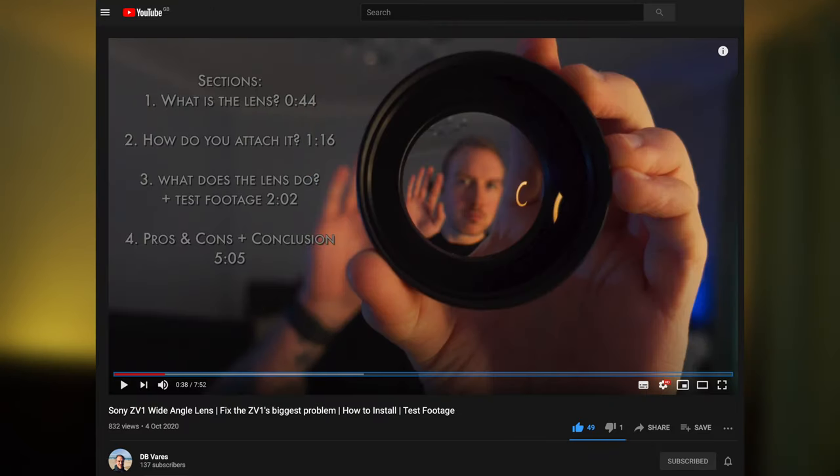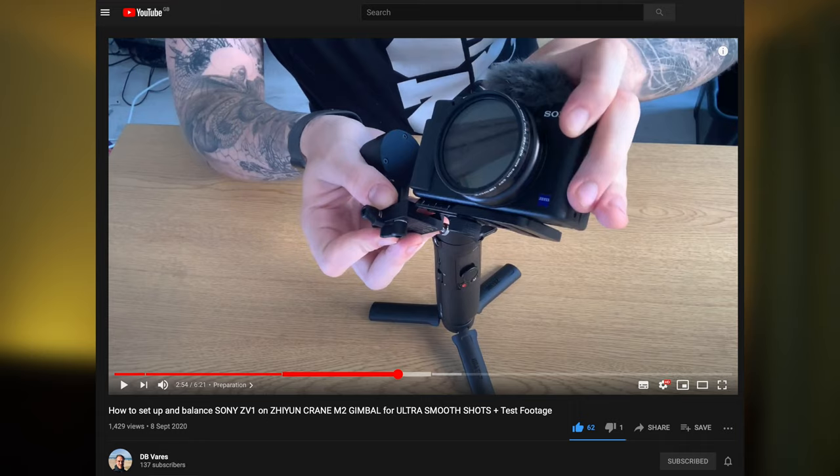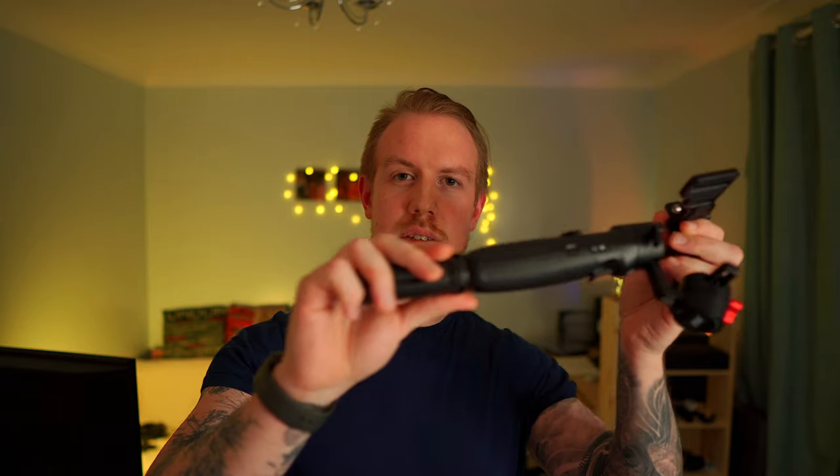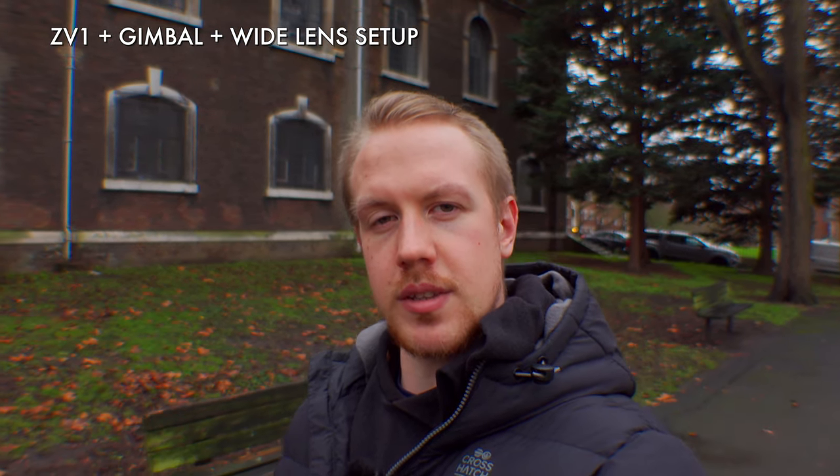I made a video about this Zome wide angle lens which will take you through the basics, including how to attach it to the ZV-1 and lots of test footage. Plus, I made a step-by-step walkthrough on how to balance the ZV-1 on this Zhiyun Crane M2 gimbal. Both of those videos are linked in the description. I'm not going to reiterate all the same detail — instead, we're going to focus on tips on getting the best out of that combined setup and showing you lots of test footage of how it looks in action.